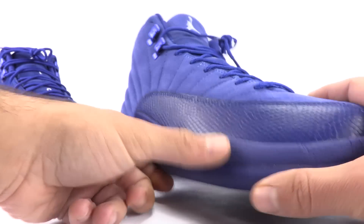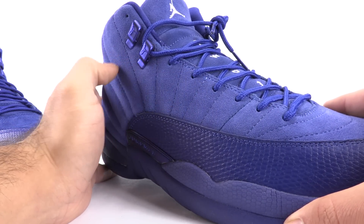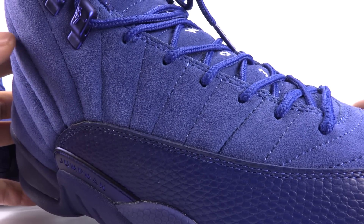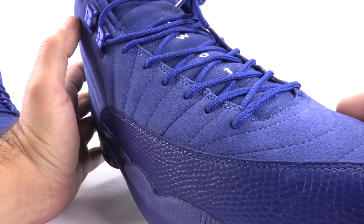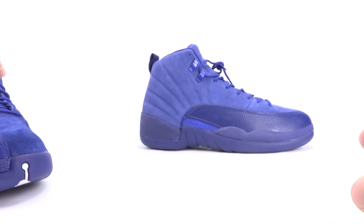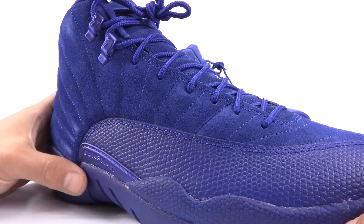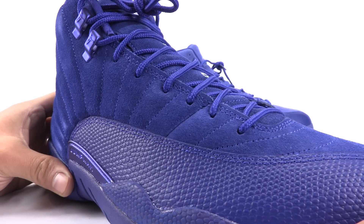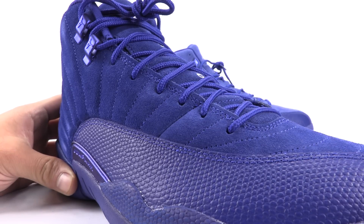Speaking of the stitch, you can see they used a light blue stitching on the fake pair, especially on the sides. It really pops on the fake suede. The authentic pair does have blue stitching, but it's a deep royal blue stitching — it blends in nicely. It doesn't stick out like a sore thumb. It just looks fluid and flush, like everything is streaming along nicely.